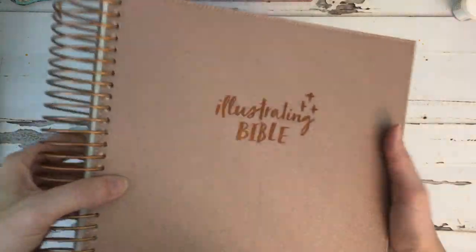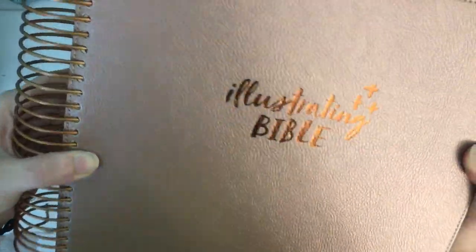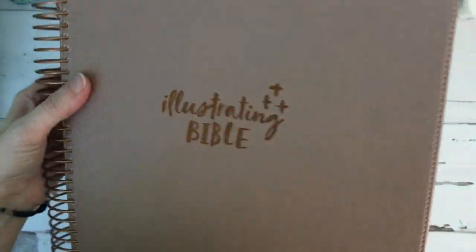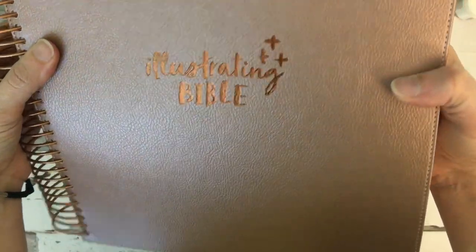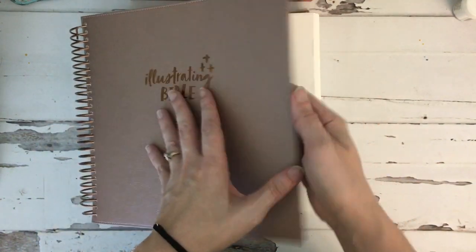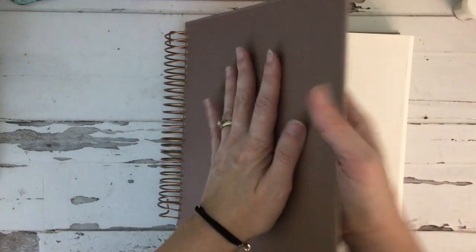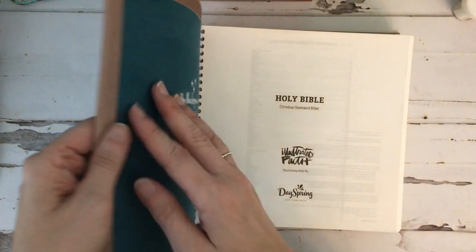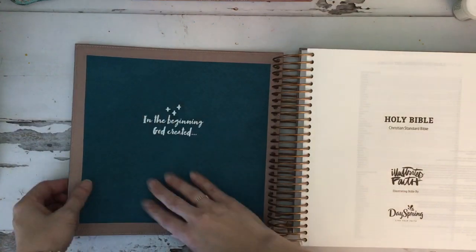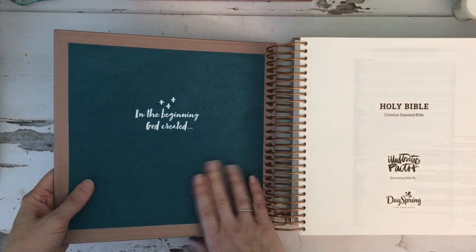Now the cover of this Bible — there's some foil on the front cover. The cover itself is kind of a rose gold color, it's a shimmery Bible. It's flexible — it's not a hard cover but it's not totally a soft cover either. On the inside there's a suede lining and it has this lovely embossed phrase 'In the beginning God created.'